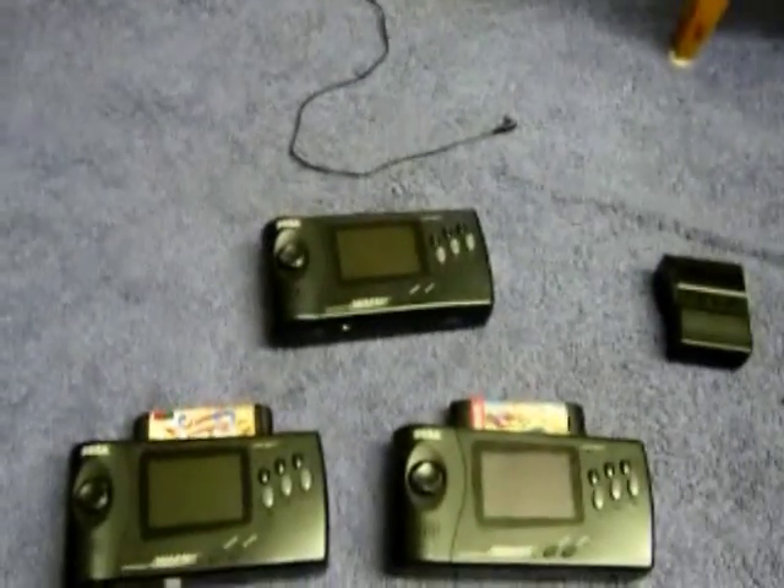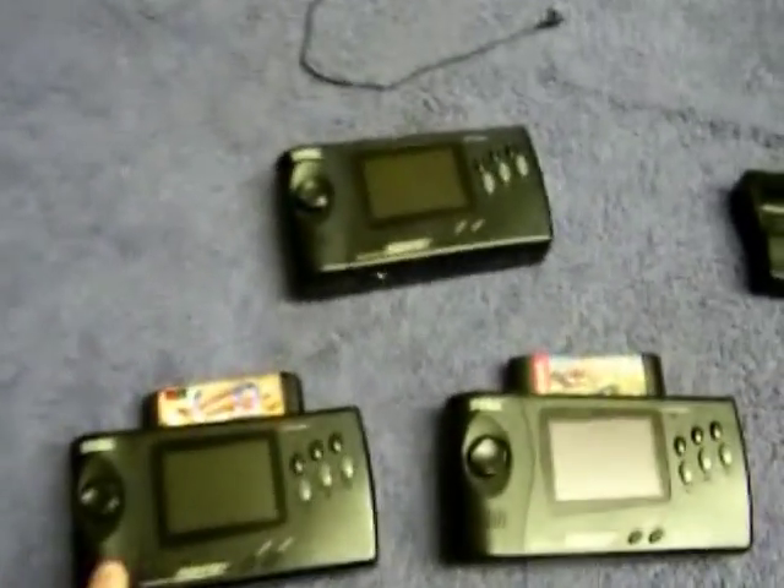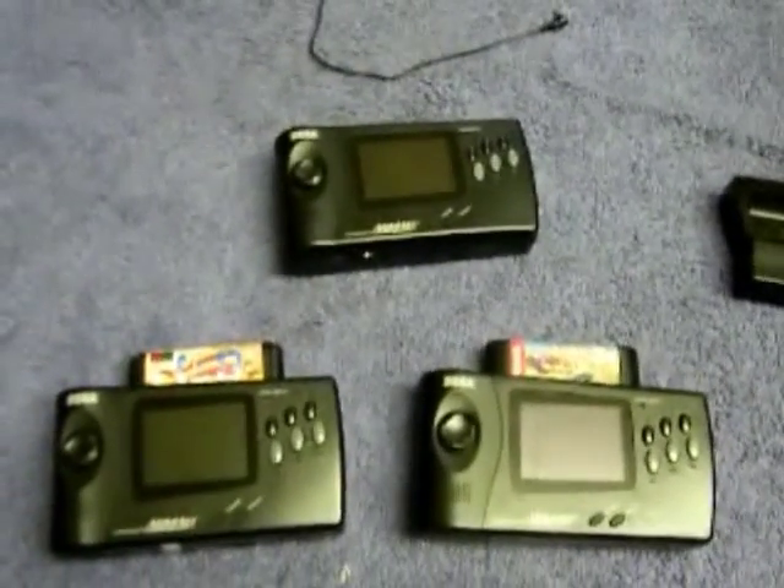Hello, it's the Mad Hacker here. Since there's been a little bit of interest in this, I decided to start taking videos showcasing the different mods and services I provide for the Sega Nomad systems.